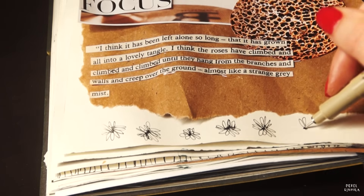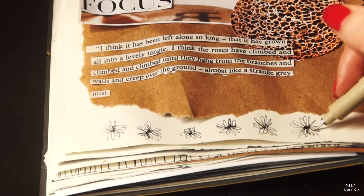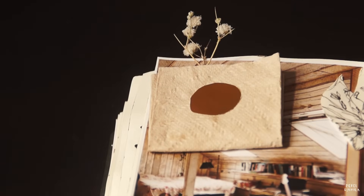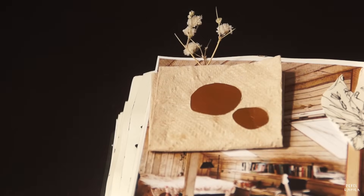I'm adding a couple of details to this page. This is a tissue that I got from a restaurant. I'm reusing it today to glue it in my journal. I'm even making a little pocket out of it so a dried flower can stick between the layers.